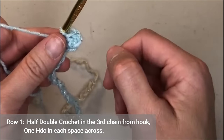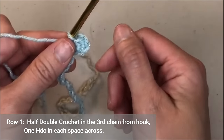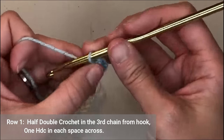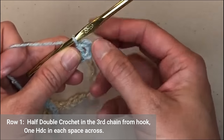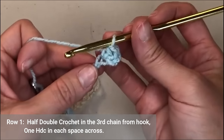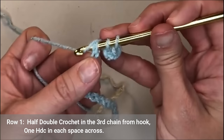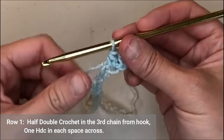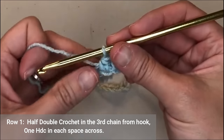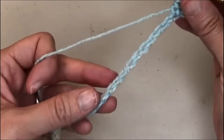Yarn over and pull through all three loops — that is a half double crochet. The three chains we skipped: one is our turning chain to get over to row one, and the other two count as the very first half double crochet. Row one of this blanket is just putting one half double crochet in each chain all the way to the end. Go ahead and finish row one and I will meet you at the end.